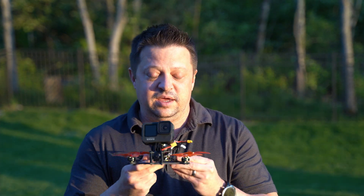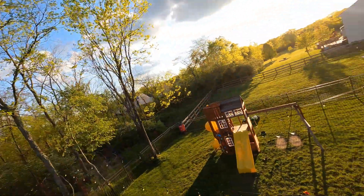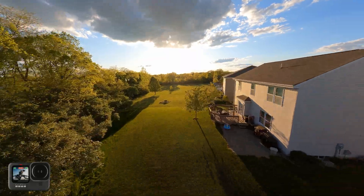All right, so that being said, let's go ahead and get this in the air. Again, this is the Babyhawk 2 HD — it is a 3-inch drone carrying the GoPro Hero 9 Black.